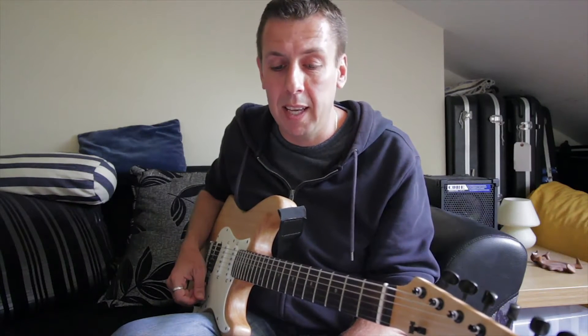You can learn licks, you can learn exercises, but when you try and apply them you need to be able to hear them in your head and how they sound — and that's particularly important when you're starting to try and play fast.